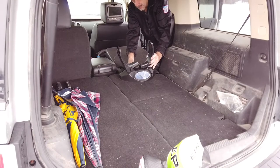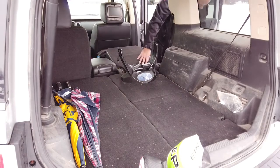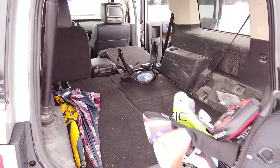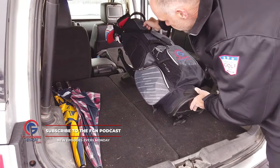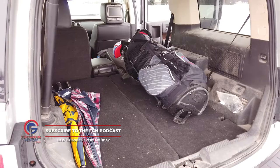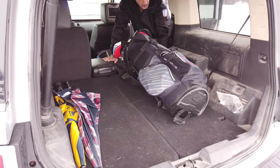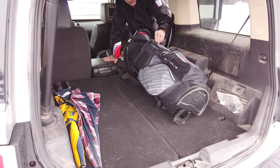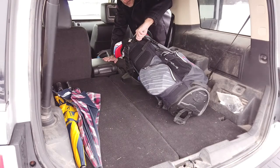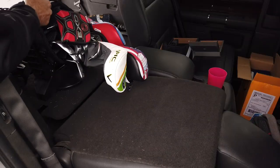Then we're going to do the same thing that every one of us as golfers does at the end of a round, whether it's in an SUV or in your car trunk — we're going to set our bag in here. What we want to make sure of is that our clubs are not bearing the weight, and they're not. They are completely up off the ground. You now have some little straps within here that would actually strap this completely in nice and securely so that if you come to any hard turns or sudden stops, your clubs stay protected.